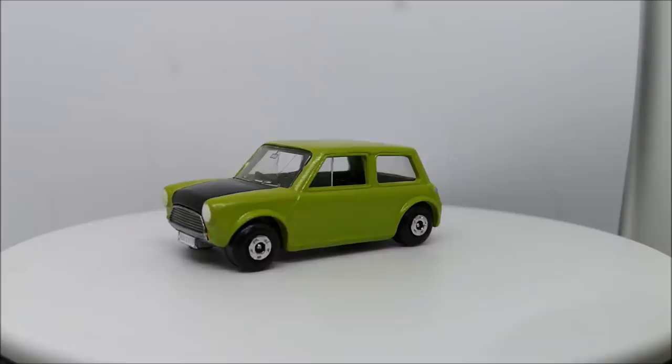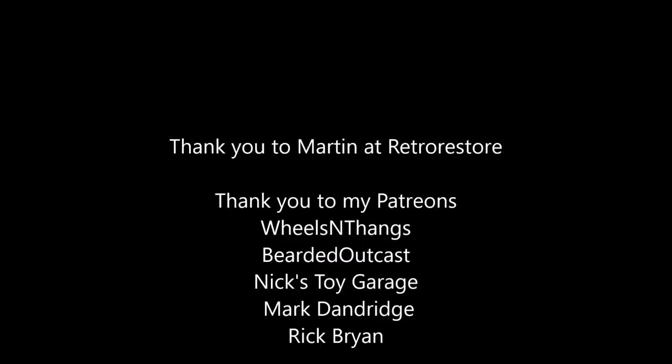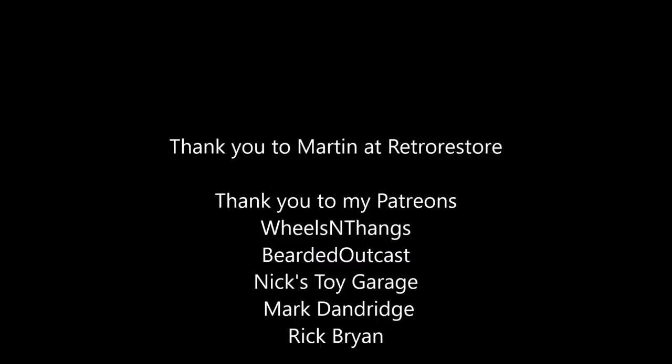I just wanted to take this opportunity to thank Martin at Retro Restore — his link to his video and his channel will be down in the description, please check it out. And thank you to my Patreons there too. Beep beep.